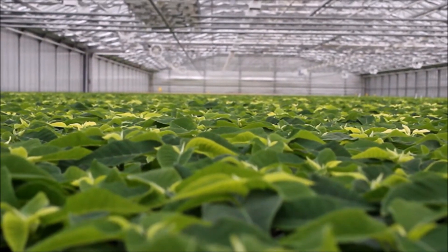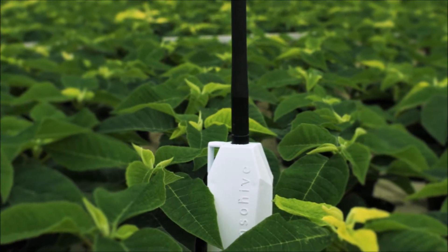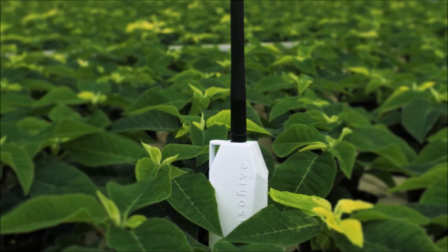Traditional sensors do not give you the opportunity to take action in time for your greenhouse. At SensorHive, we help greenhouses create an evenly distributed climate. With our temperature and humidity wireless sensors, you will benefit from live data about your climate levels in your production.